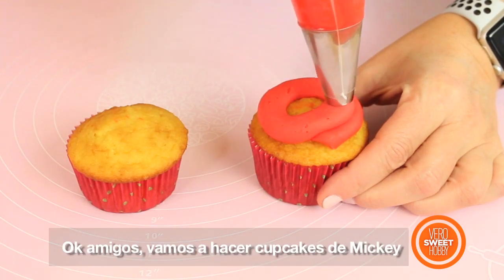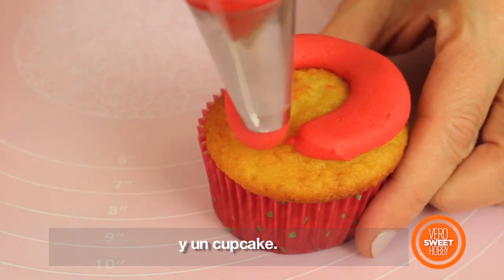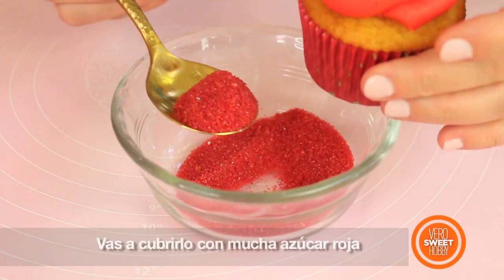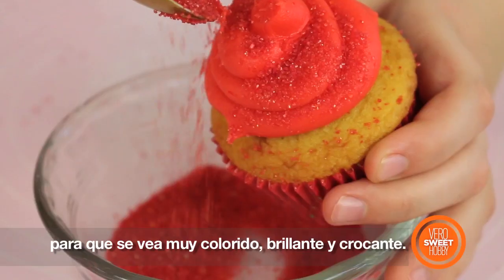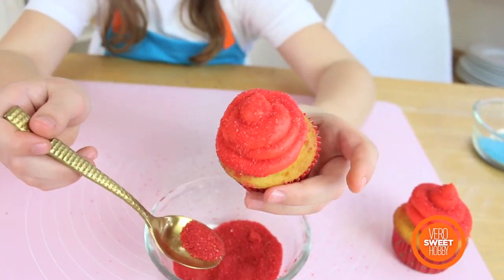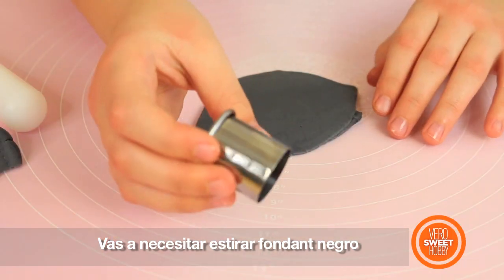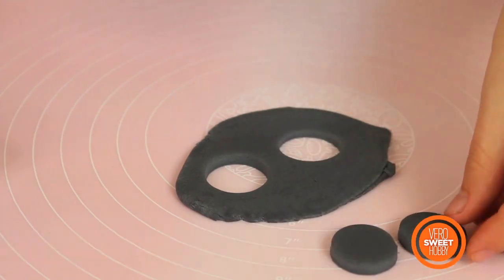Alright everybody, we're going to start making Mickey's cupcakes! For that you're going to need buttercream and a cupcake, and you're going to make a swirl in red. You're going to put a lot of sugar on top of that cupcake so it's going to look extra red, sparkly and crispy. Then you're going to need black fondant and with that you're going to stretch it and cut two circles that are going to be Mickey's ears!